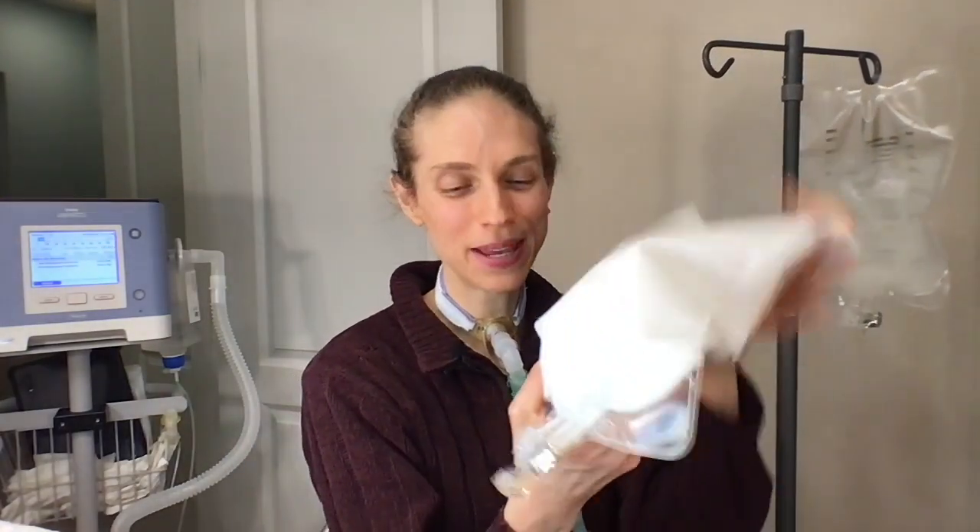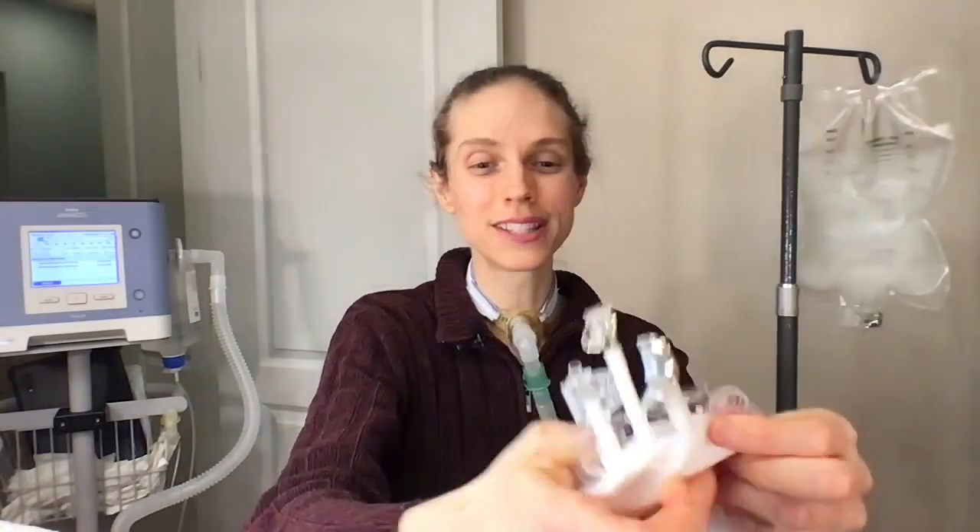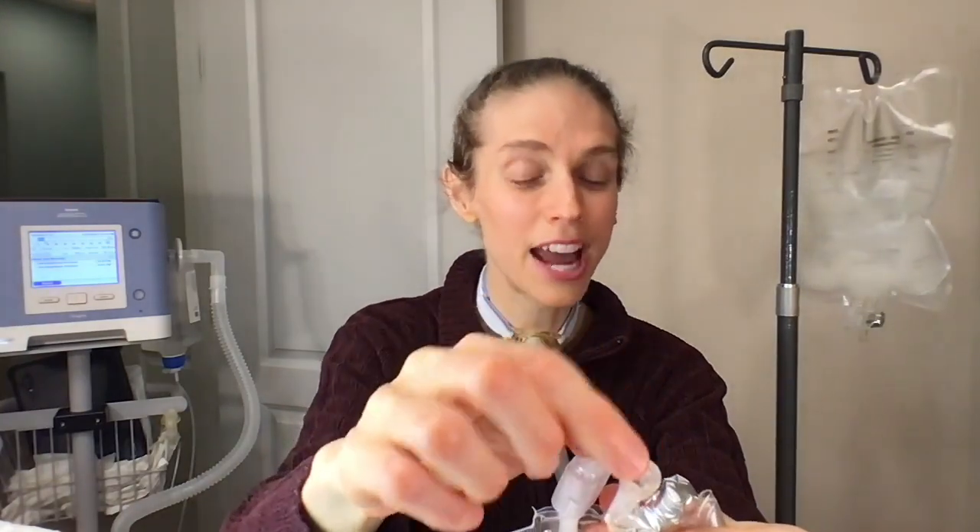When you look at your bag of TPN, there are going to be three ports at the bottom. There's one port the pharmacy uses to infuse the TPN into the bag, a middle port you use to spike the bag, and a third port where you'll infuse your multivitamin. Some bags have foil and some have a little clip.